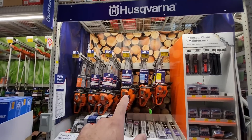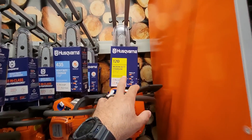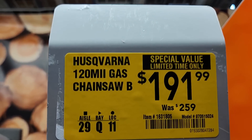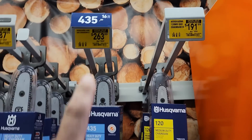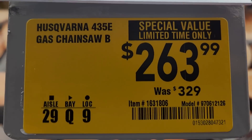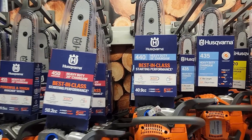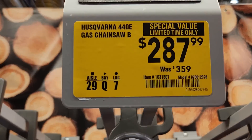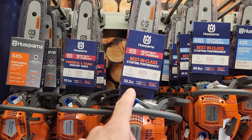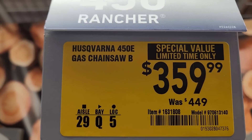Looks like they got all the Husqvarna chainsaws at new lower prices. They got the medium duty 120 — 14 inch, down to 191 from 259. Got the 435, that's a 16 inch, down to 263 from 329. They got the 440, which is an 18 inch, going to be 287. Got the 450 Rancher 20 inch at 359, was 449.